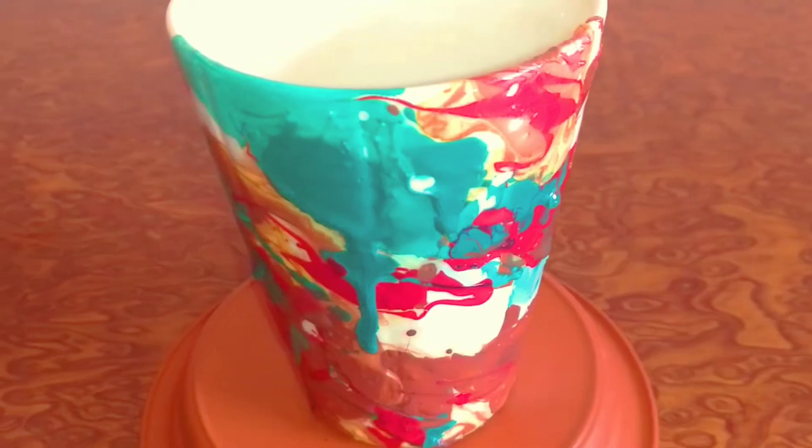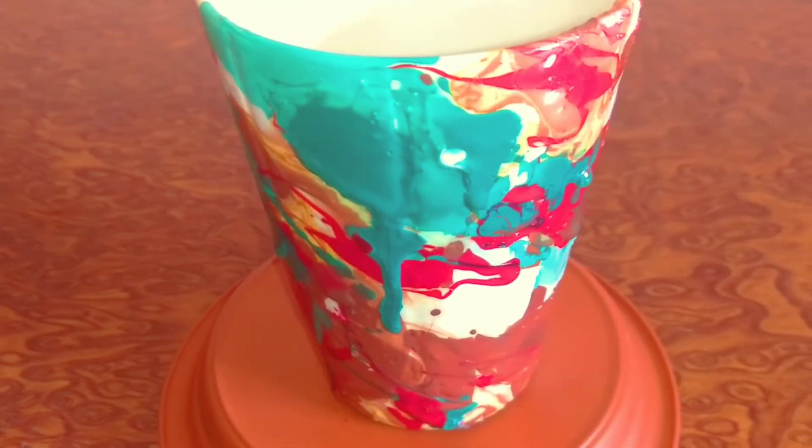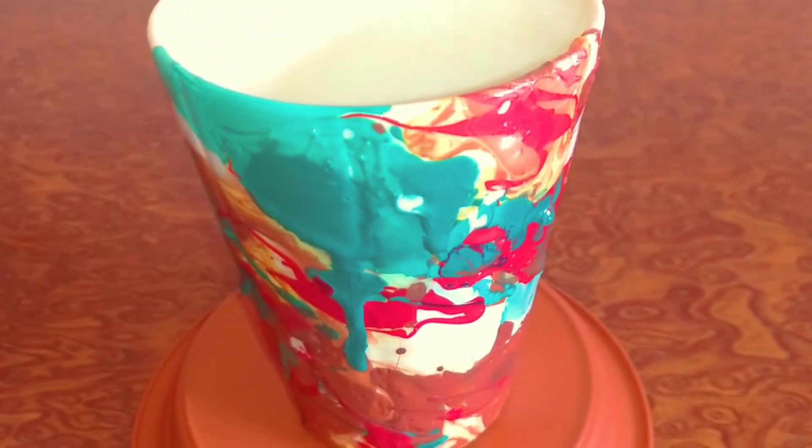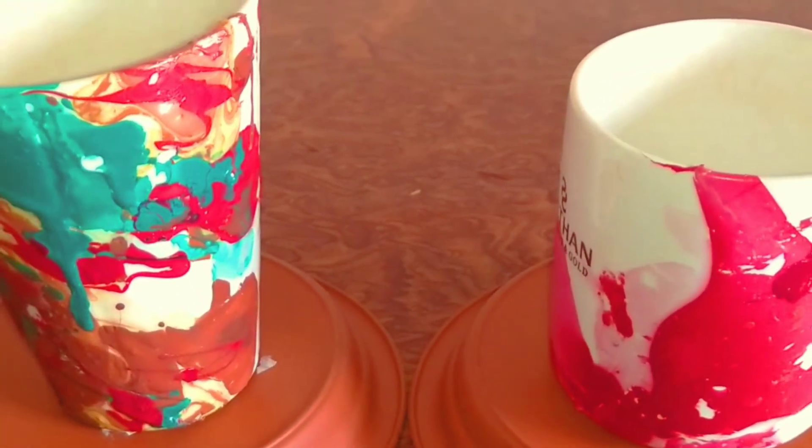वाउ, I'm just amazed. Guys, this turned out so beautiful! तो आप इस तरह के water marble mugs को बनाकर घर में decoration के लिए भी यूज़ कर सकते हैं, या किसी को gift भी कर सकते हैं.